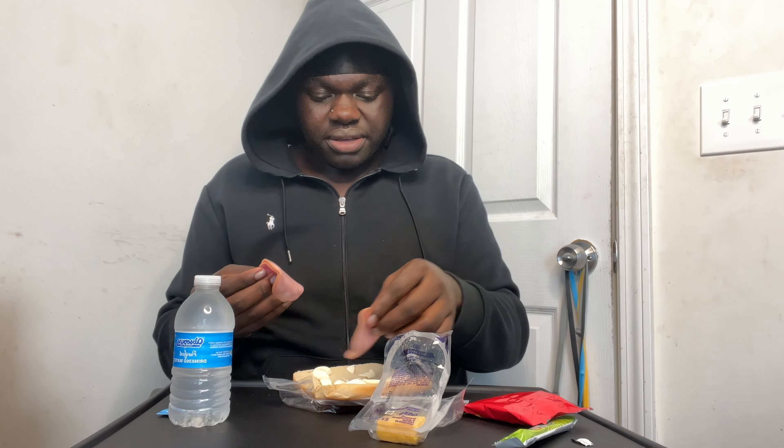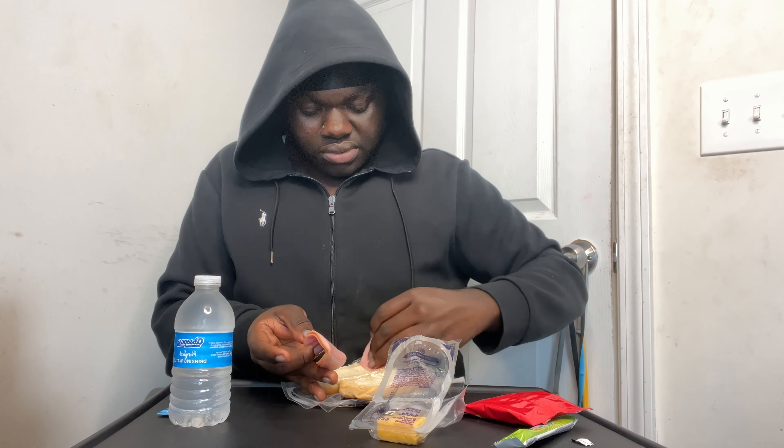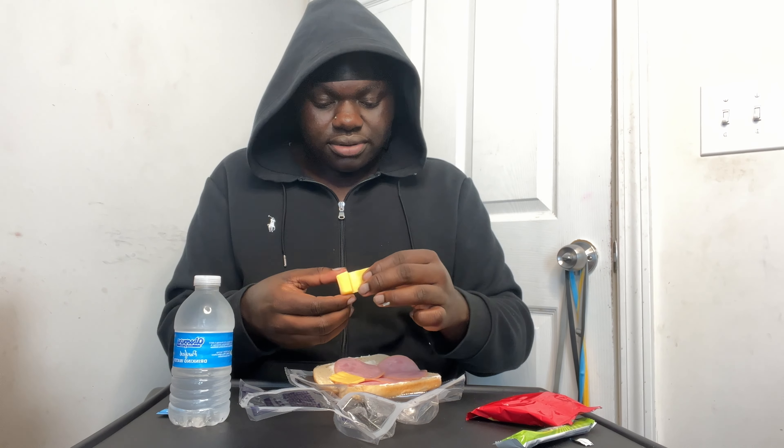Oh, the ham stinks. I'm gonna use one of the ham pieces to smear the mayonnaise. I don't like ham. Now we're gonna add our american cheese — they got those little cheeses they put in the smaller lunchables, it's kind of cute. Making us a homemade subway for breakfast.